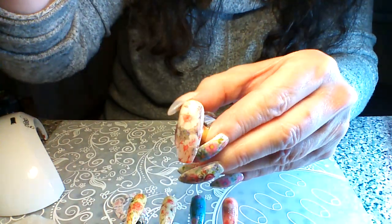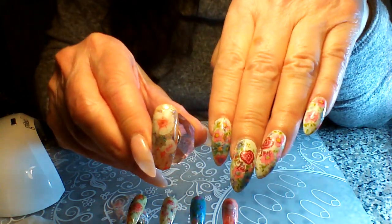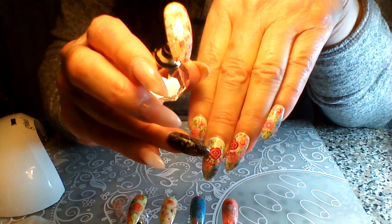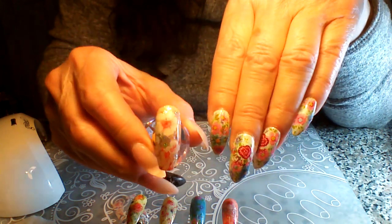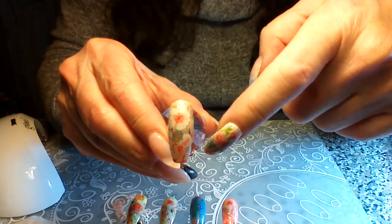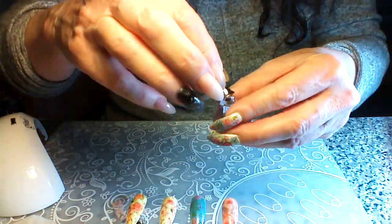I think it looks awesome. I hope you can see this well — I love it, I just think it's gorgeous. With mine, I added stamped hearts after I did the foil like this, then sealed it and used clear jelly stampers with layered hearts and the script word 'love,' and it turned into valentine's nails. But this really is gorgeous any time of the year. McCart's florals I think are a little easier to transfer than some other brands.